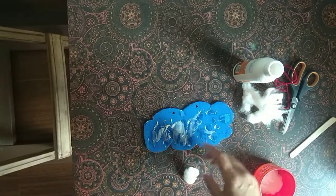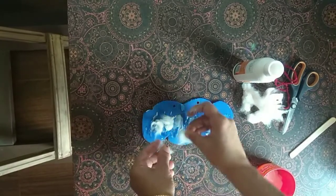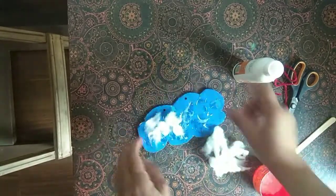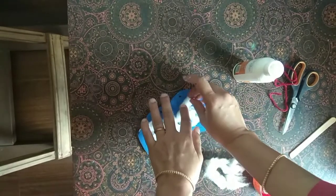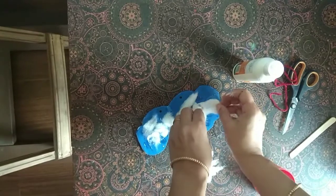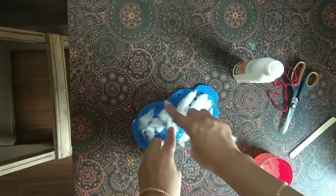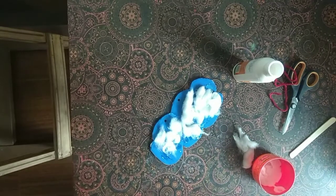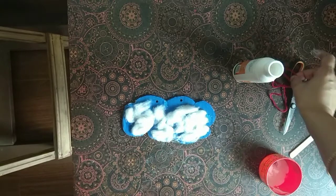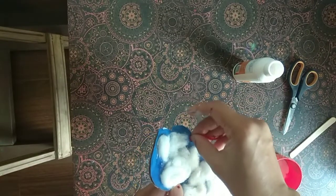I have put the cotton on the cut-out. My bottle is ready. Now I will hang it with the cotton on the cut-out.